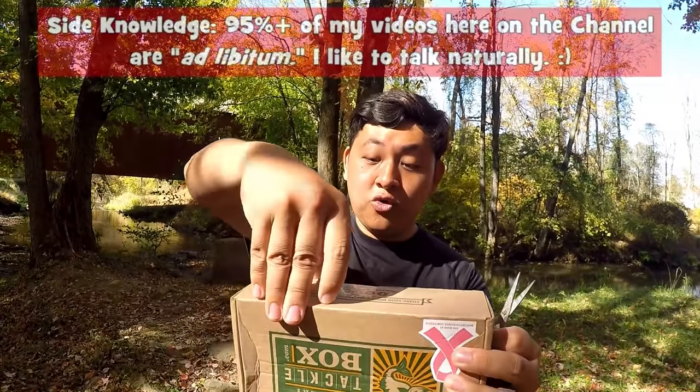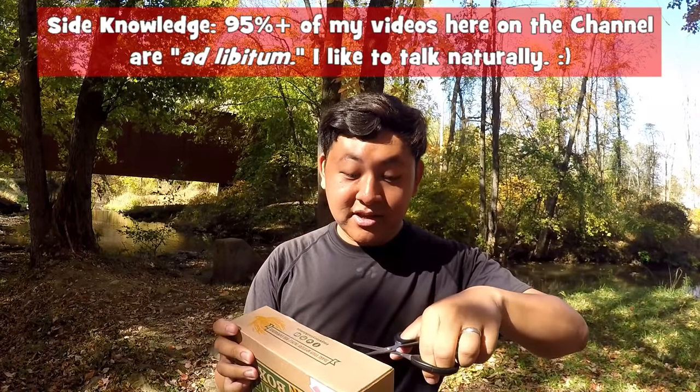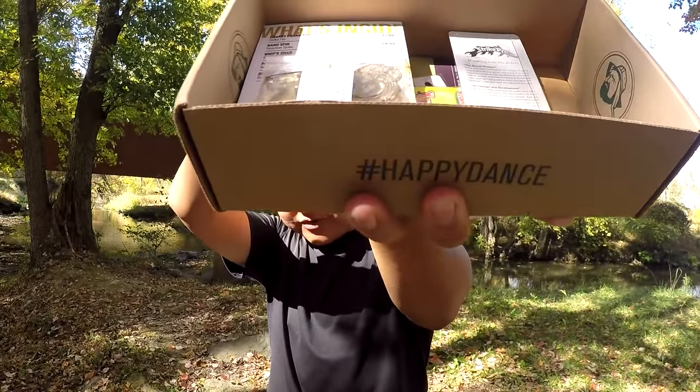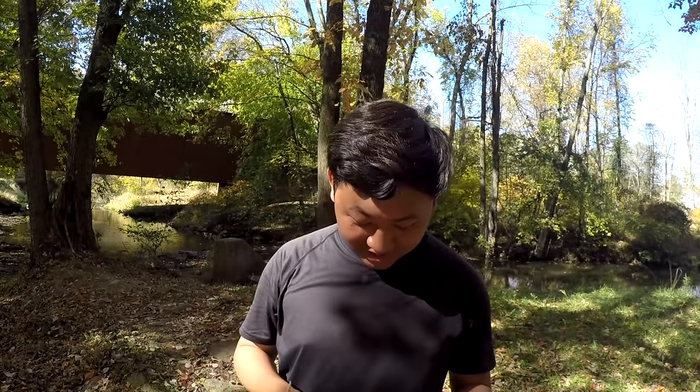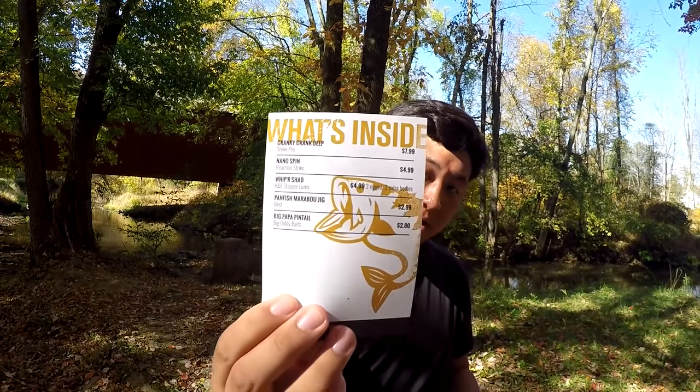Let's get this unboxing started, because I really want to get into the fishing. As you guys know, all my unboxings are ad-lib, meaning I have no clue what is inside this box. I'm going to open it up right now and we shall see what is in our beautiful box — October Box for the Panfish Edition. As always, you guys get to see the first view of the box. Let's see what we got here. I got my little 'What's Inside' pamphlet and we gotta go through them one by one.